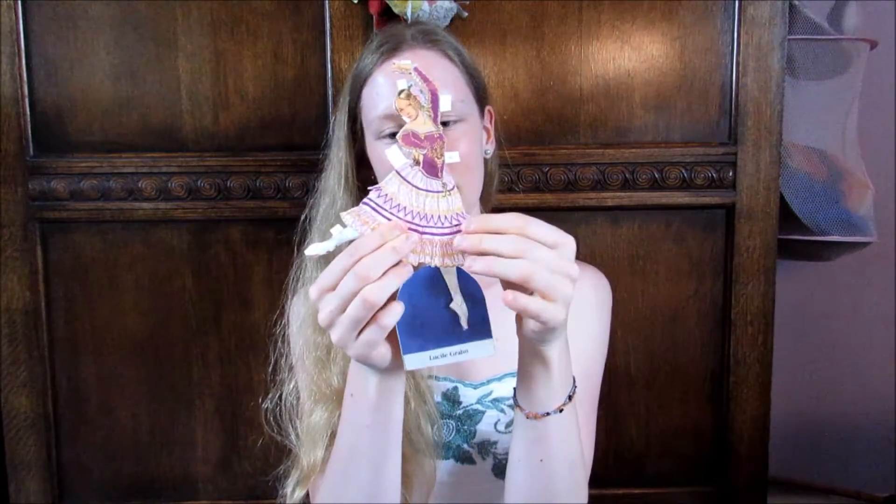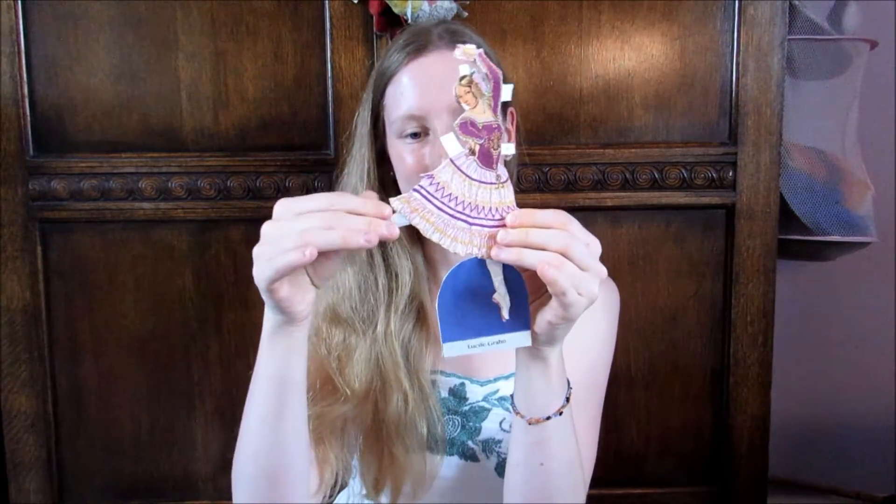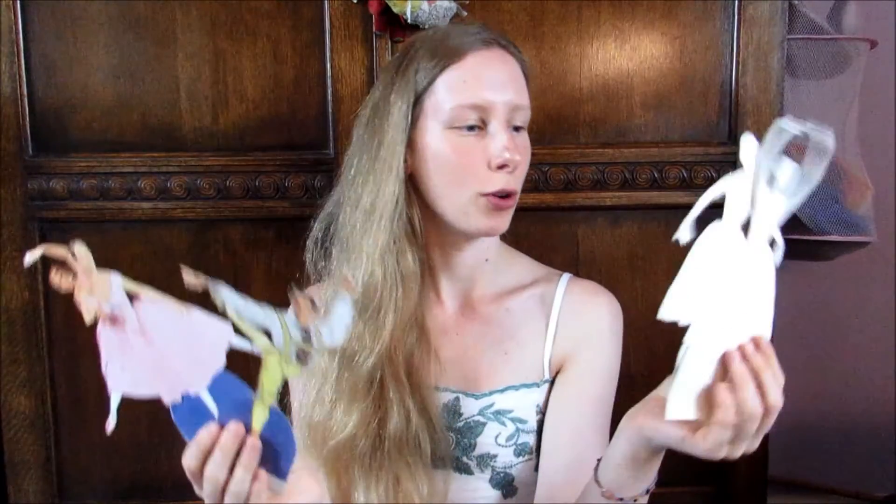You clip it on using the bits of paper — little paper tabs — and you make a little figure. It was something that I really, really liked as a kid. They are very fragile and very old now, but I did love them as a kid to play around with ballet dancers, and you can kind of make your own little corps de ballet.